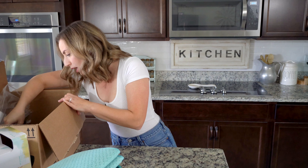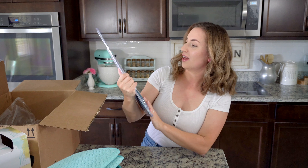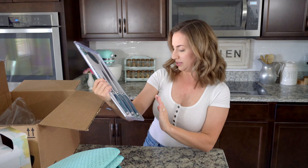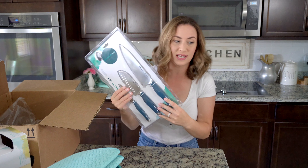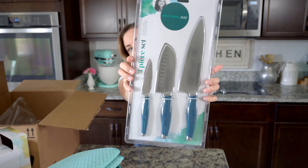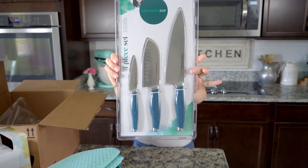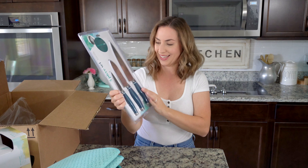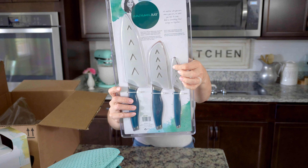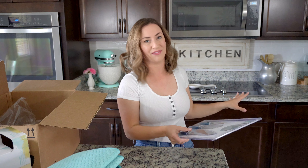I also got a knife set by Rachel Ray in that really pretty dark green teal color. They look really nice — they feel heavy, which I like. On the back, each knife has its own sheath, which I found super great because I don't like having knives around without sheaths because of kids.